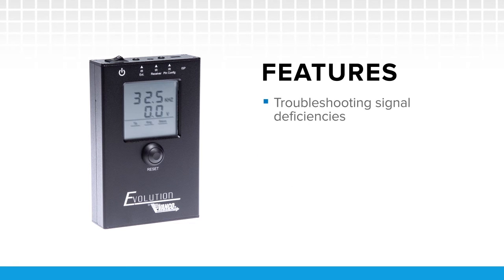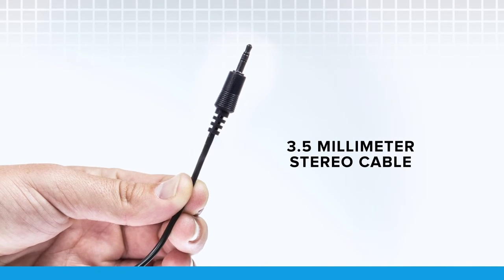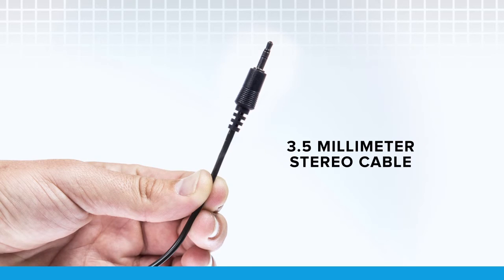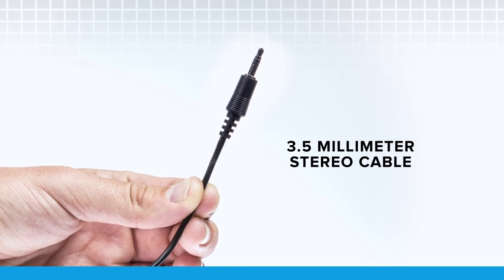Ideal for troubleshooting signal deficiencies, IR compatibility, and perfect for helping any AV integrator determine voltage and pin layout on any IR-enabled device. To measure IR voltage and IR pin configuration, simply use a 3.5 mm stereo cable to connect the IR port of an external device to the IR pin-out port of the tester.